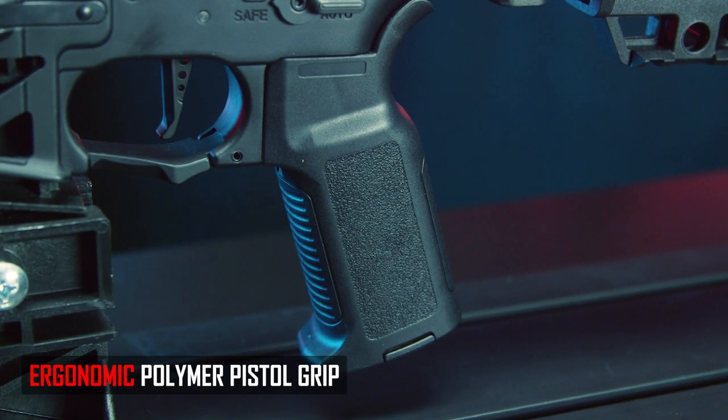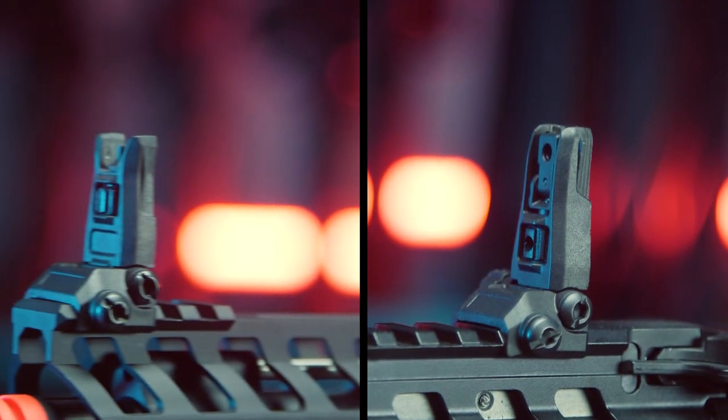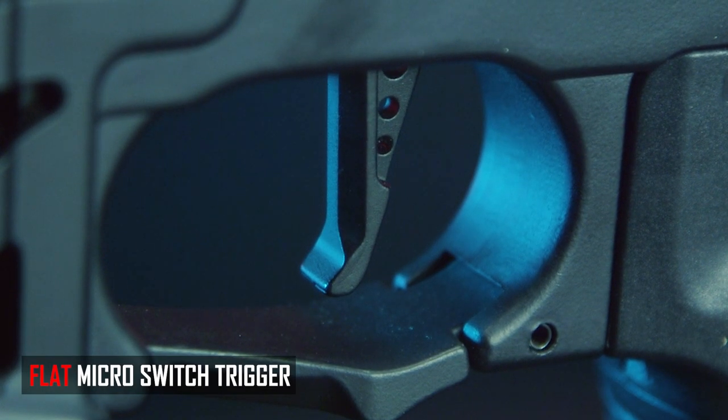The stock also has two QD sling points. Moving to the pistol grip — surprisingly, this is not modular. Arcturus normally gives you a modular pistol grip, but they told me specifically: don't change this grip, because the gearbox design requires the motor to sit in a very specific position. If you try an aftermarket grip, you're screwed. Other external features include clean polymer flip-up sights, a flat skeletonized trigger, an enhanced trigger guard, and standard — not ambidextrous — controls, which is strange given that Arcturus already makes ambi controls for their M4s.